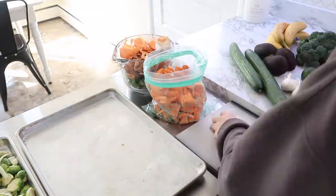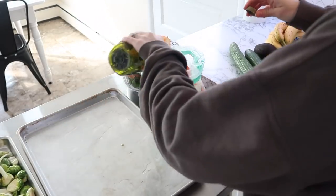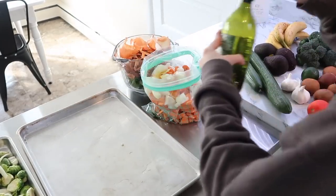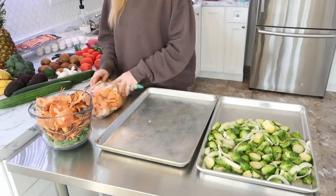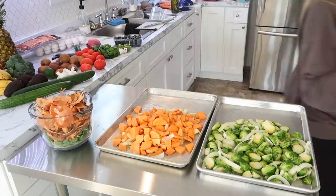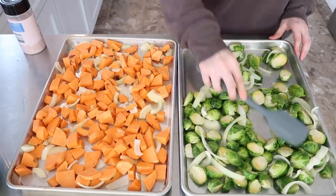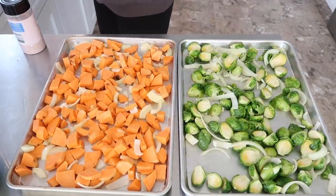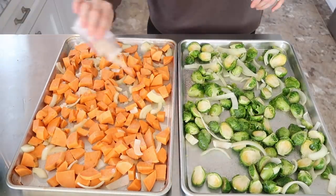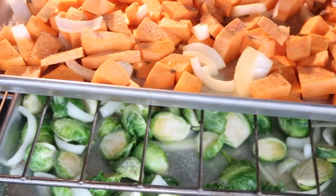I like to use this bag method where I put all of the vegetables in the bag — I added some onions as well — with the oil and just kind of mix it around. I feel like each piece of vegetable gets coated really well when mixed up in the bag like that. I just used the same bag for both veggies. Then I topped them with a little bit of garlic powder, some salt, and I added some pepper to the sweet potatoes as well.